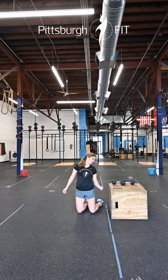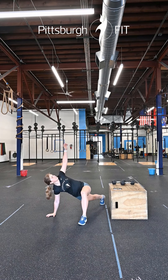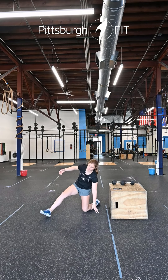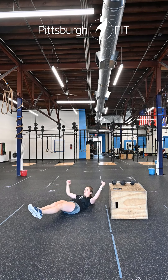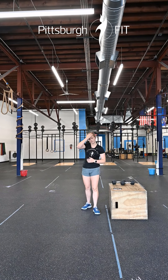After that, we're going to go into 10 Spider-Man lunges — same leg up to that same hand, reach up to the ceiling, get that good stretch, and switch. Then our last movement is tuck-ups from the floor: bring your knees into your chest in one fluid motion, 10 reps. That will finish our warm-up.